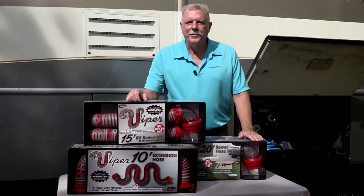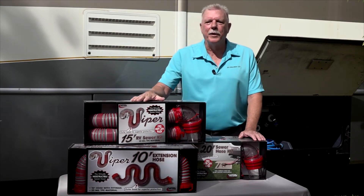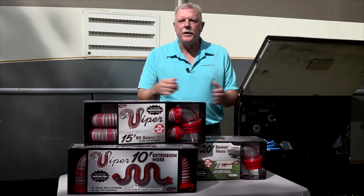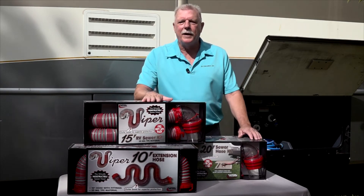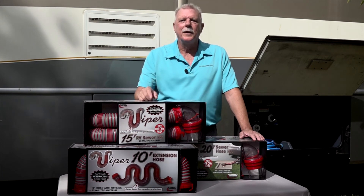Don't be that guy or girl out there with the inexpensive leaky sewer hose. If you're looking for dependability and durability in your RV sewer hoses, along with a bunch of other great features, the Viper line of RV sewer hoses and sewer hose kits are made for you. Happy camping.